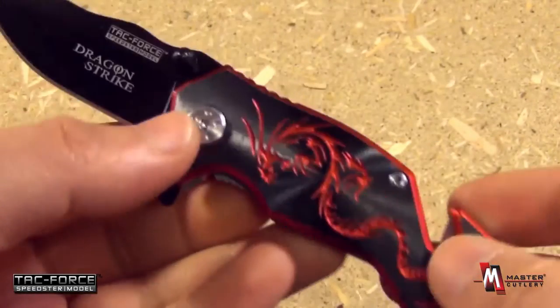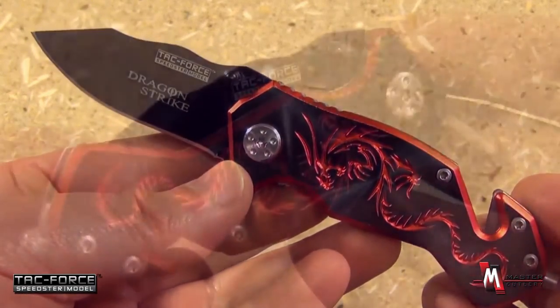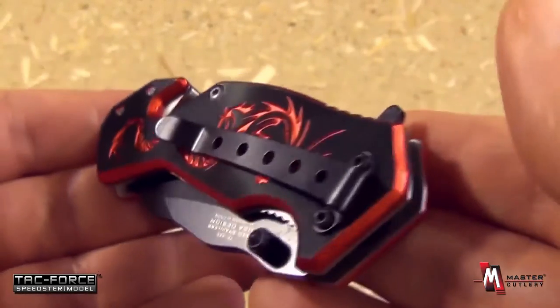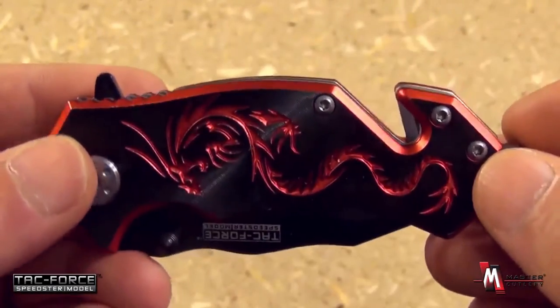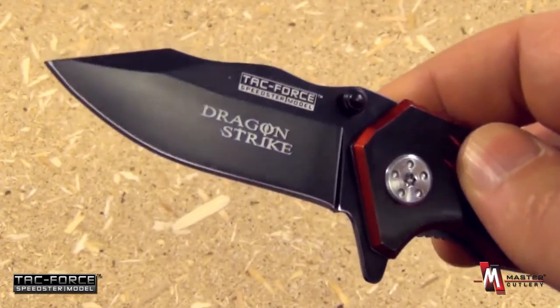All together, a very handy little knife — attractive looking as well from Tac Force, the TF686 series from Master Cutlery and Tac Force. They make excellent gifts because of the attractiveness of that artwork, and they are also affordably priced and come quite sharp.